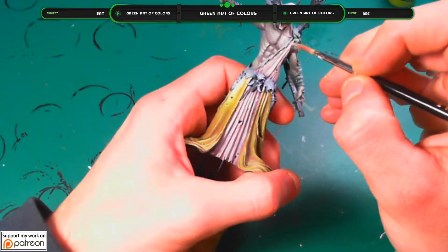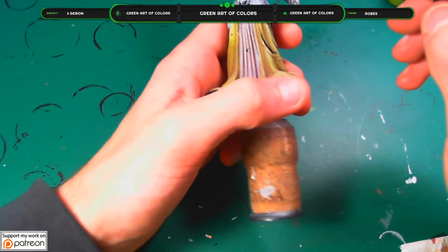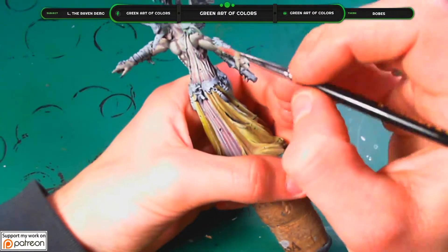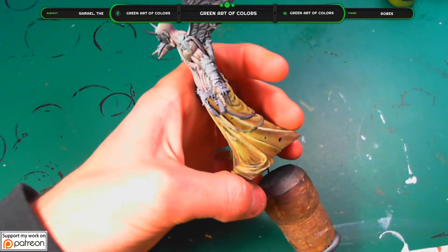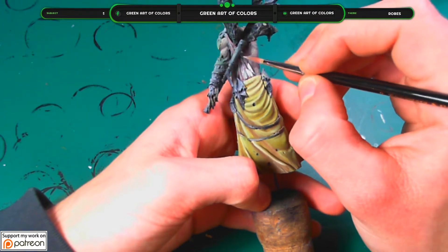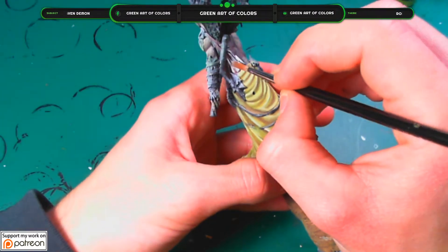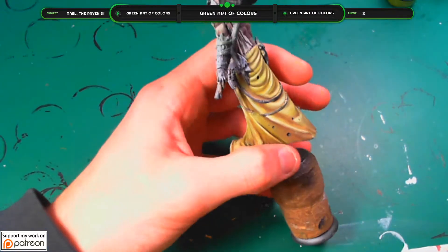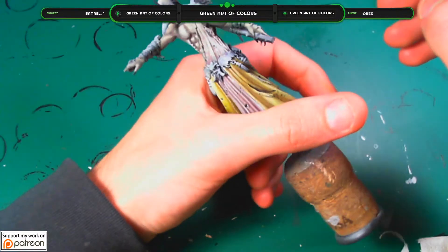Use a white color, pure, for the highest highlights of the robe.